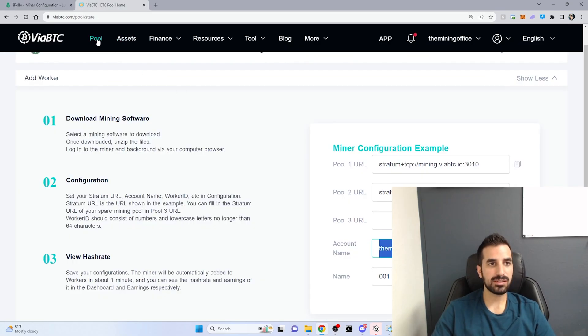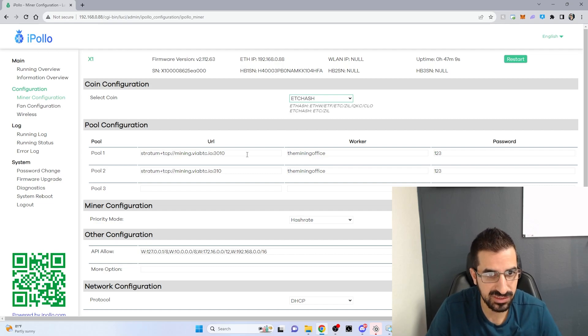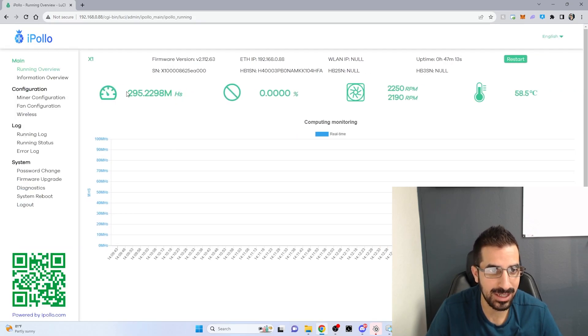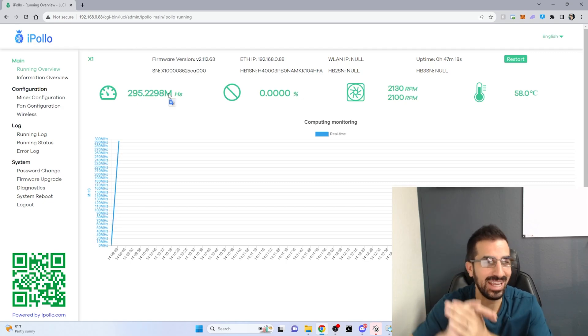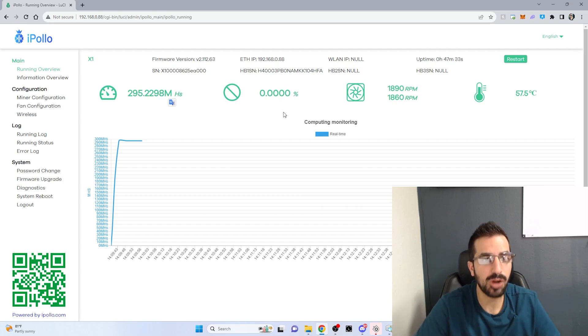Now we're going to wait a few seconds for it to show up. I had to change from Ethereum to Ethereum Classic so that it will actually mine on this pool, because it's an Ethereum Classic pool. I'll go to run and I am running — I've seen it go as high as 380 megahashes. It's going to go up and down.